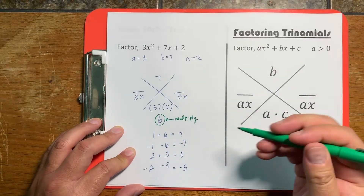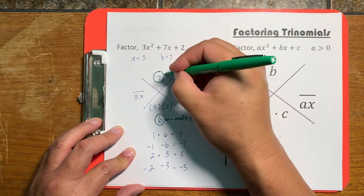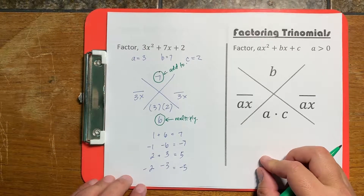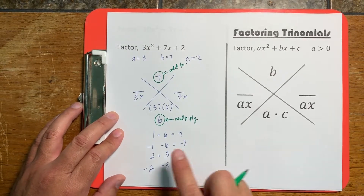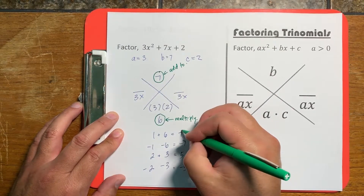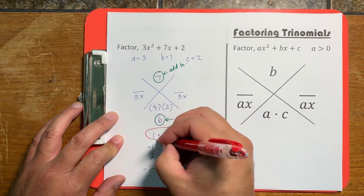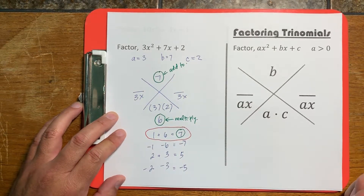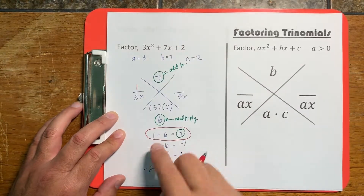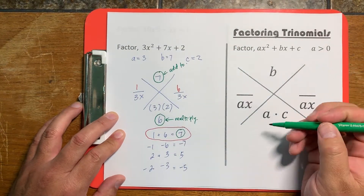We want to find the sum that matches the top number — the b value. So we're looking for two numbers that multiply to 6 but also add to 7. That matches 1 and 6. We select that row and place those two values in our X, then simplify.